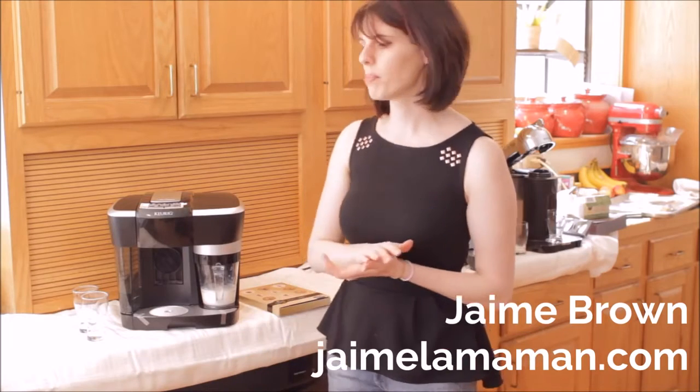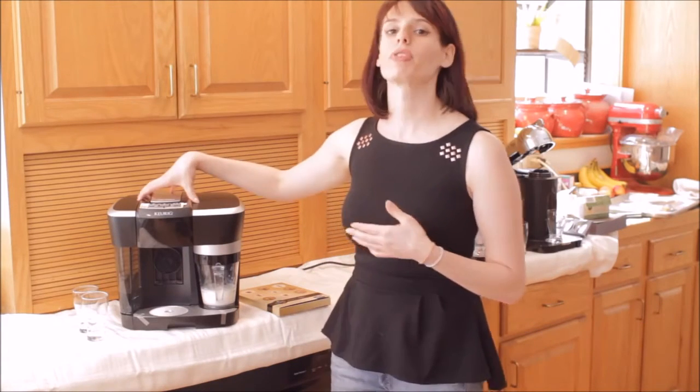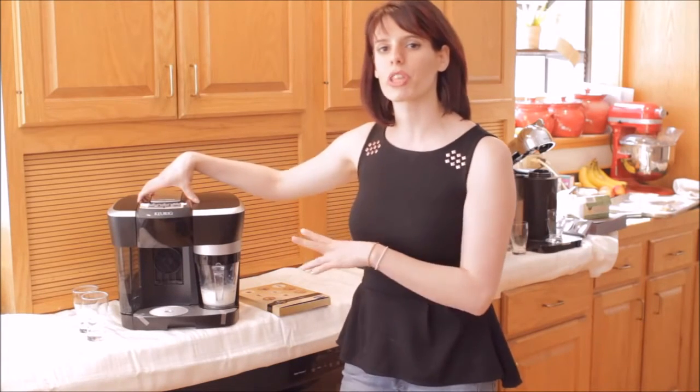Hi guys, I'm Jamie Brown with jemmelemaman.com and I wanted to take an opportunity to tell you guys a little bit more about the Keurig Revo.